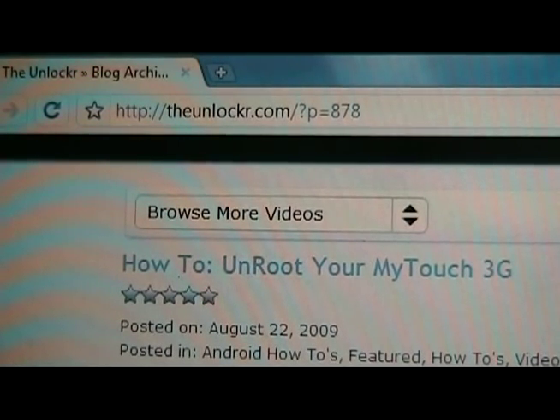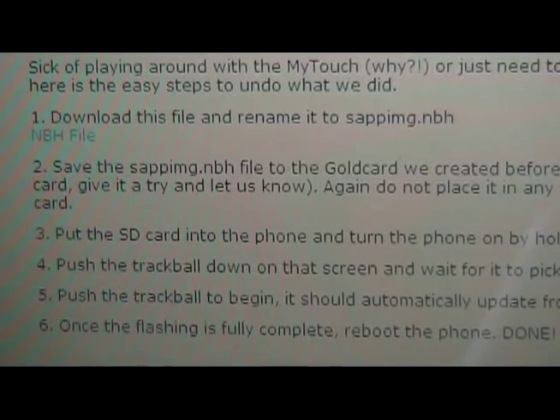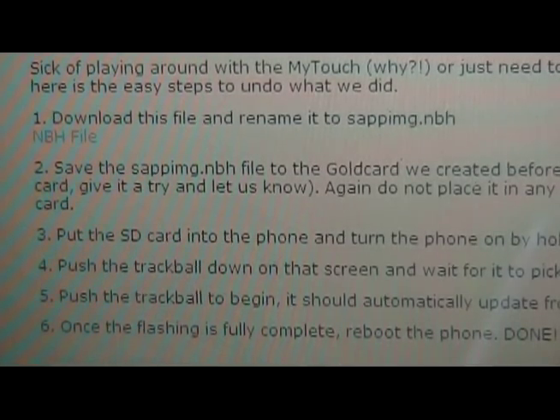As always, if you're not already there, go to theinlocker.com. Look for the 'how to unroot your My Touch 3G' video. We're going to do step one — download the file that you see there, the NBH file. Then we're going to rename it to sapimg.nbh.